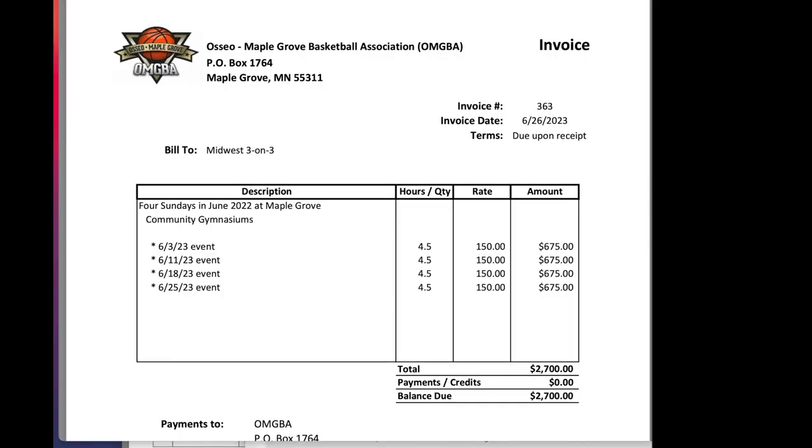First of all, I want to look at one of our facility invoices. This is a facility we use for two different leagues in the year — one in June and then one in August/September. Here you can see the four dates of our league, and this was in 2023. We just ran this this past June. You can see our rate for our facility is $150 an hour. This facility has six full courts, so they charge us $25 per full court, which means we have 12 baskets and each basket costs us $12.50. That's an important number we're going to use in just a second. We have these four dates, we're paying $150 an hour, our league is four and a half hours, and our total facility fees were $2,700 for this league this past June.